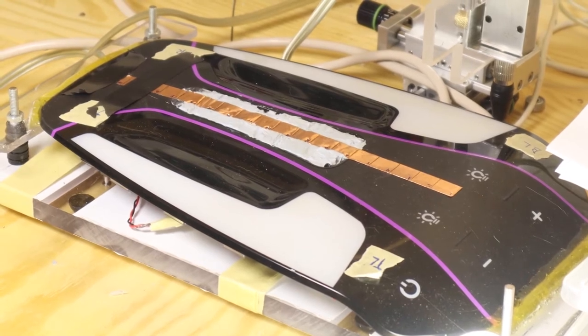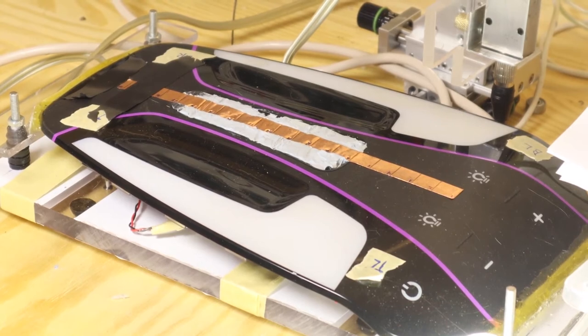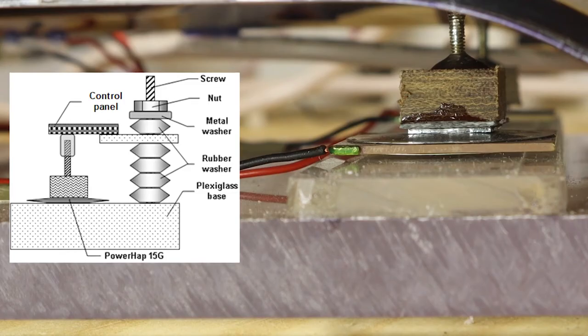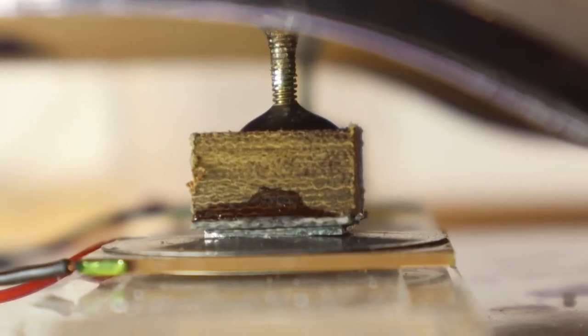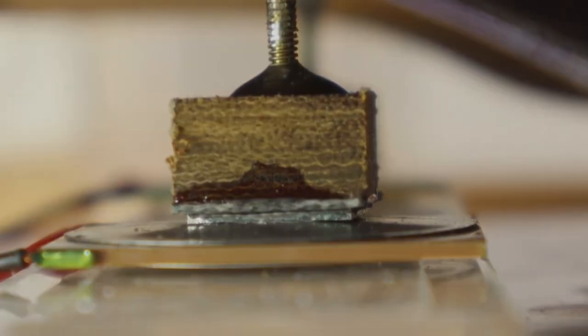As new interface form factors increasingly incorporate curved surfaces, we now show that these same techniques can be applied being mechanically coupled with a universal actuation plate consisting of a PowerHap 15G haptic piezoelectric actuator mounted to a plexiglass plate.